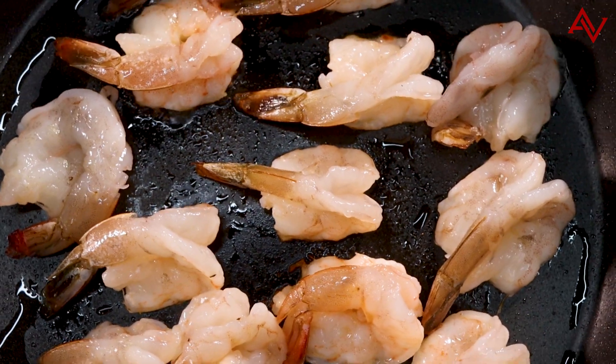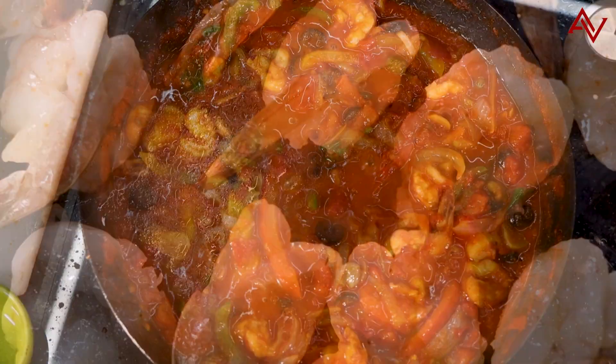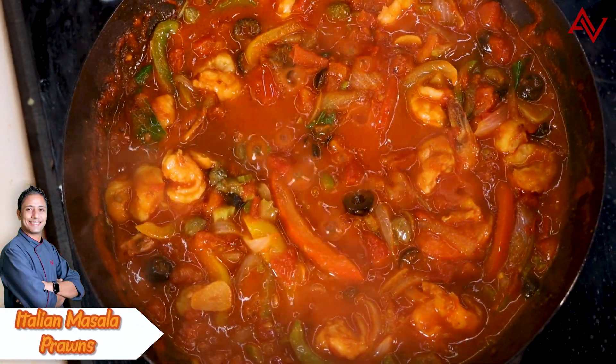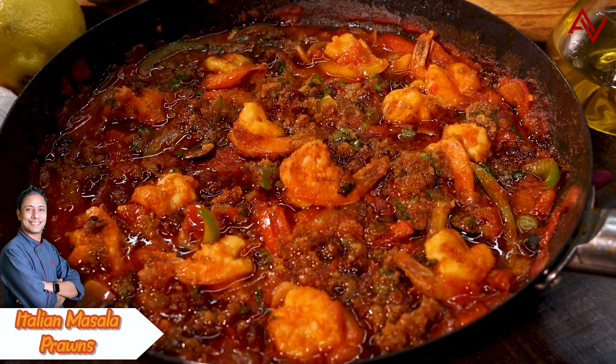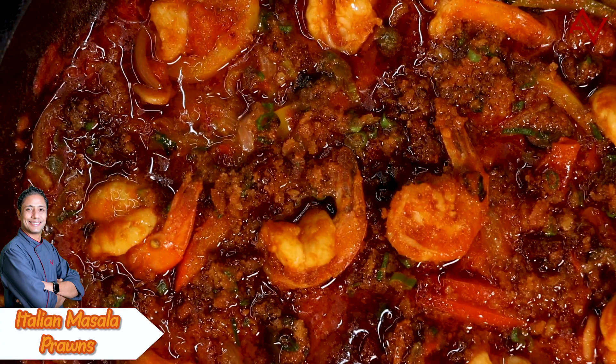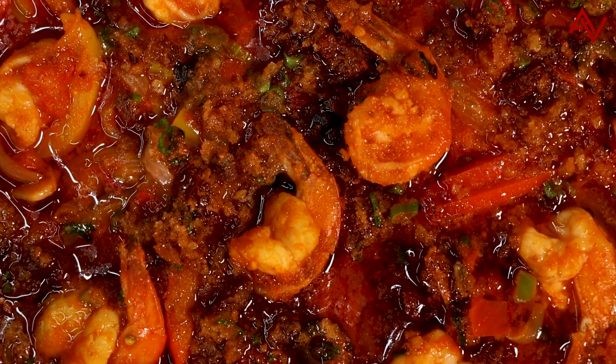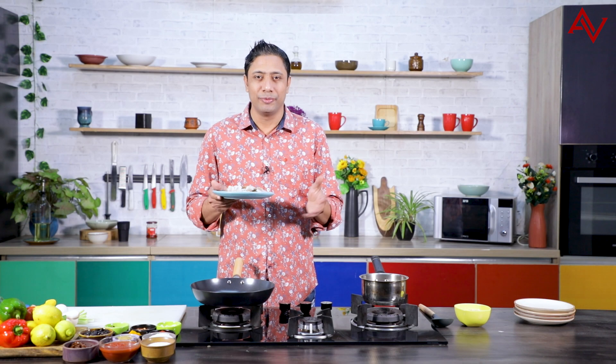Today we are doing a fabulous brand new recipe of making lovely prawns. I have these nice sweet shrimp, they are absolutely juicy and wonderful. We will create a new dish using these lovely prawns — combining two cuisines, Indian and Italian — so you can name this recipe Italian masala prawns. Let's get started; everything will be ready in 20 minutes.